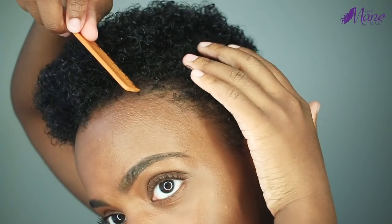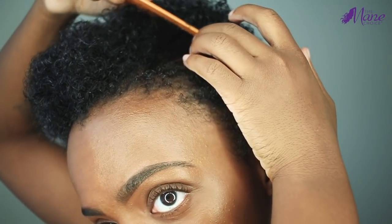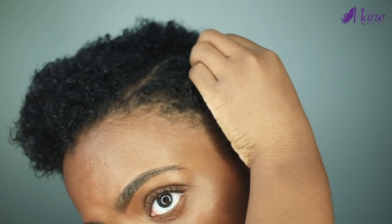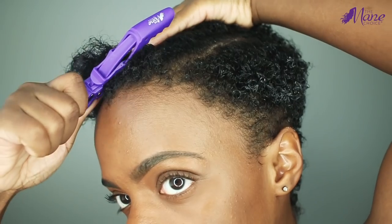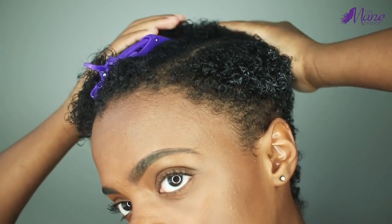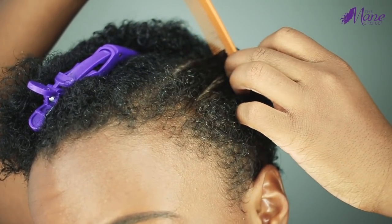And last but not least, the crystal orchid gel which has become a staple of mine. I'm going to part the side of my hair in horizontal rows, apply the gel, and use my rat tail comb to define. One amazing thing about this product is the texture — it's very slimy, which means you really don't need to use a lot to get amazing results. A little bit goes a long way.